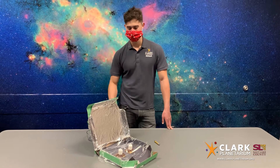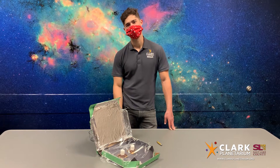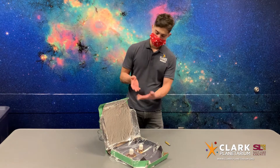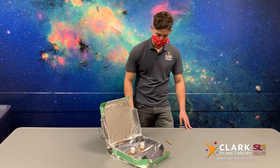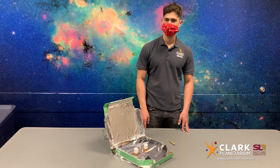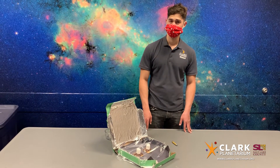Hello! Thank you again for tuning in to this week's Clark Planetarium Engineering Challenge. This week we will be making solar ovens. Solar ovens are an excellent way to cook food and are easier on the environment, and on a hot summer day will not heat up your house by turning on the oven.